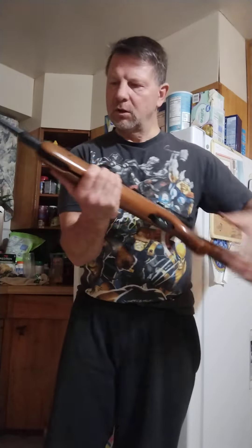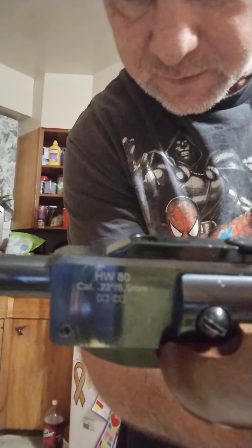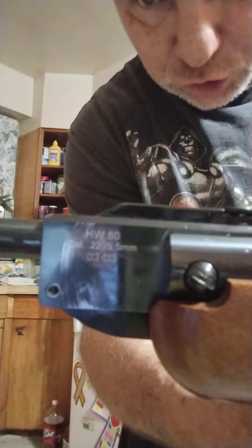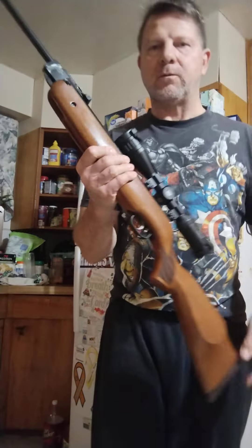For some reason Air Venturi decided to sell a good classic name under budget Chinese rifles that don't match the quality of these German rifles. These are Weihrauch German quality rifles. This one is the HW 80. You can see — never put molly grease on your joint, otherwise it's going to take your finish right off, just like that.